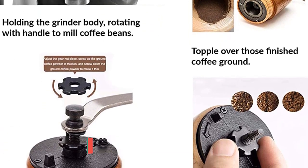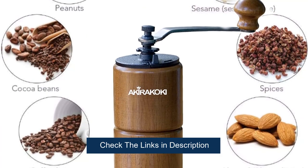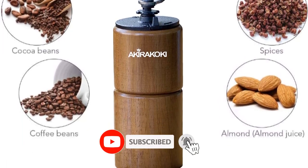This grinder has a bigger capacity than some of the other manual grinders. It can grind about 1.2 ounces, or two servings worth of coffee at once, and store 1.9 ounces of ground coffee in the bottom chamber.